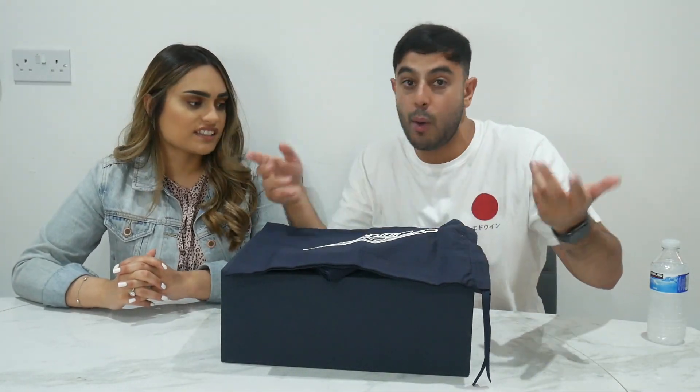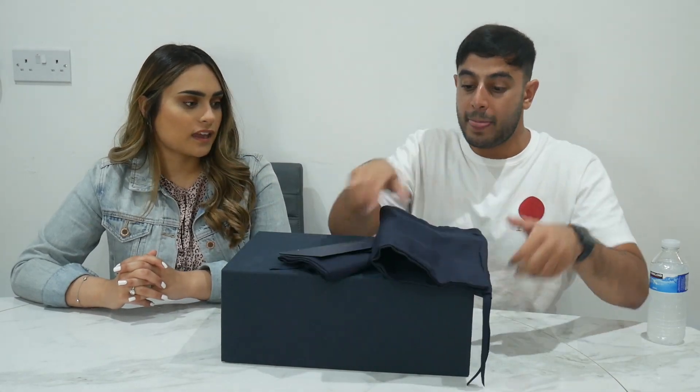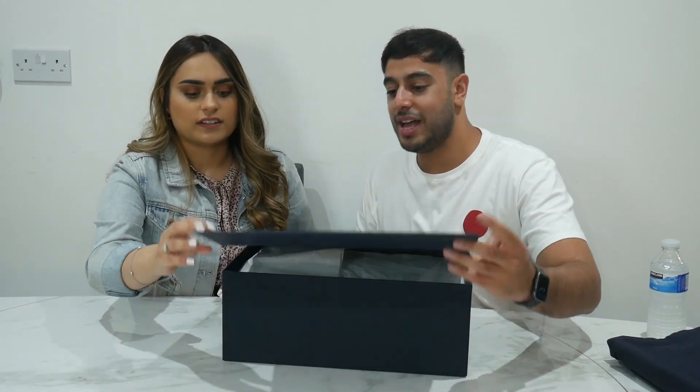You get a dust bag in there - two of them, one for each shoe, which is pretty good. Normally you just get one big dust bag. And you also get a little card, something like 'thank you very much for your purchase' and all that.